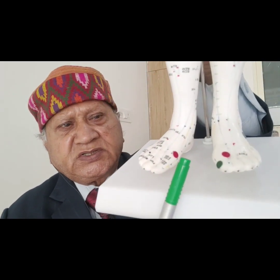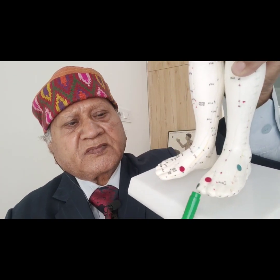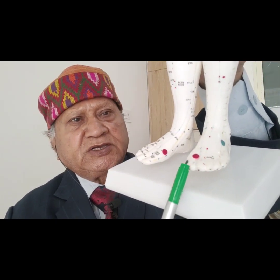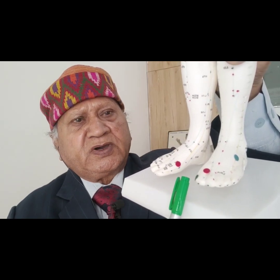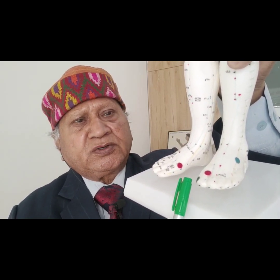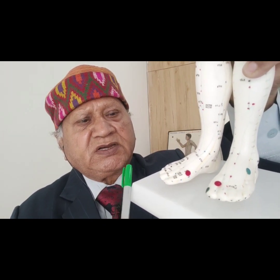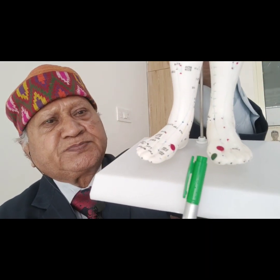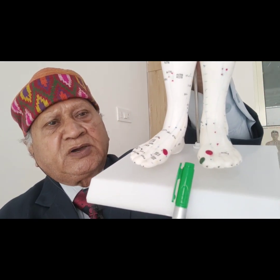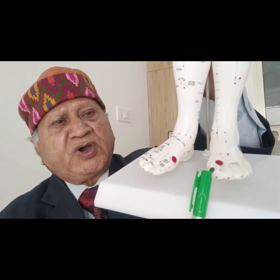In this model you can see this is the Spleen 1 point marked in green color. Spleen 1 is located on the big toe, outer side. This is the inner side and this is the outer side. This point is very well placed on the big toe outer side. This is the Spleen 1 point.